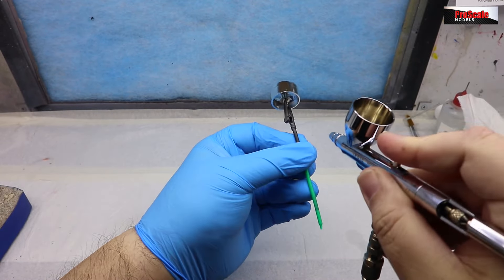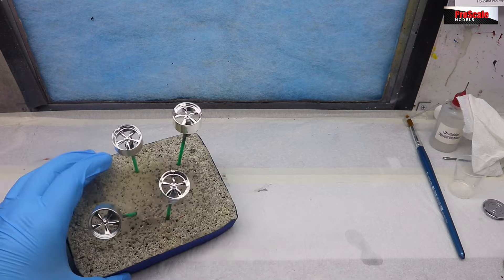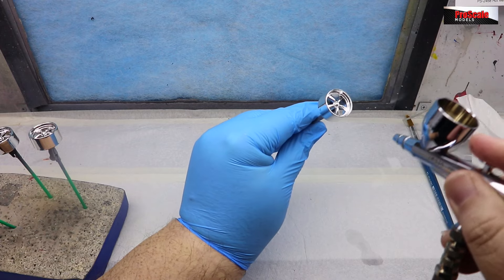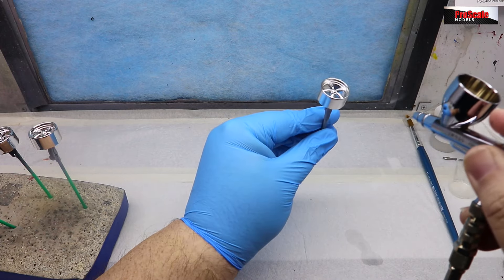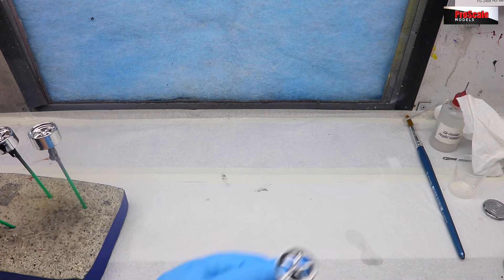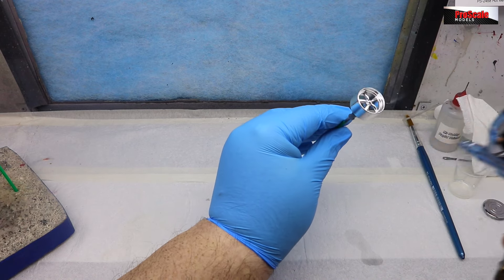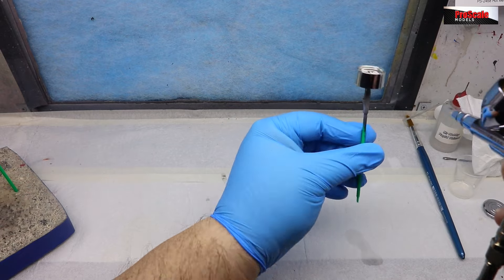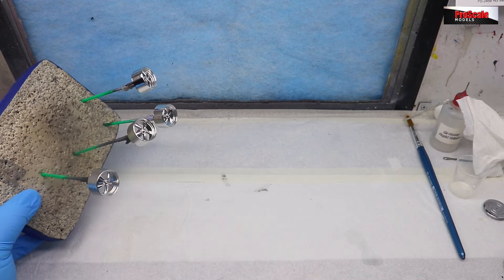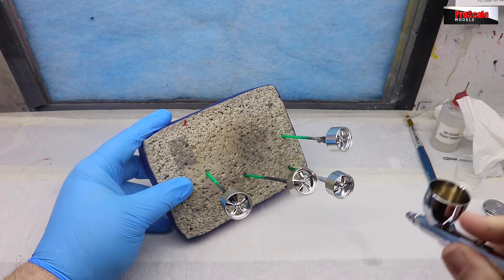We've got some Tamiya LP24 semi-gloss black thinned with a touch of Tamiya lacquer thinner, and we're going to put a semi-gloss clear coat on these wheels. It'll dull down the toy-like high shine of the Pegasus wheels and make it look a lot more realistic, bringing it in line with our Pro Scale chrome. If you're going to use kit chrome parts, I would suggest doing a semi-gloss clear coat to take that horrible high shine off. The chrome finish is beautiful and flawless, but just too shiny - knocking it back makes it look a lot better and makes it all match.